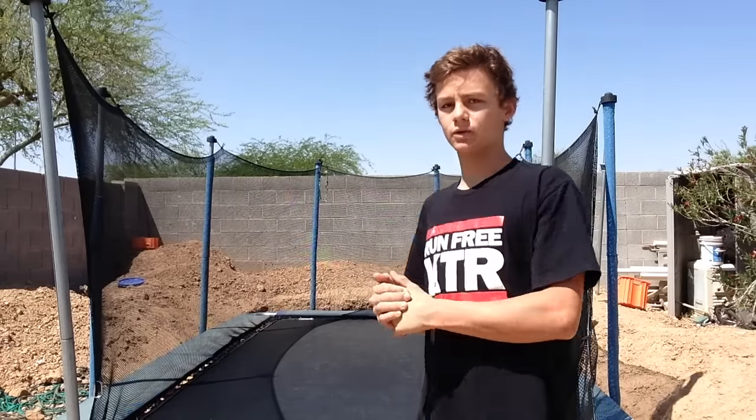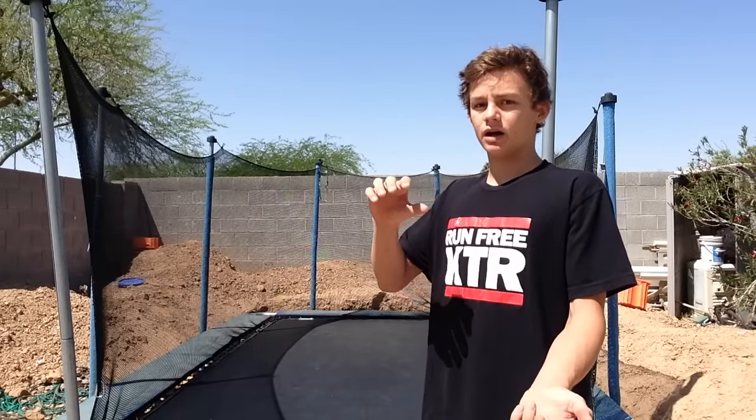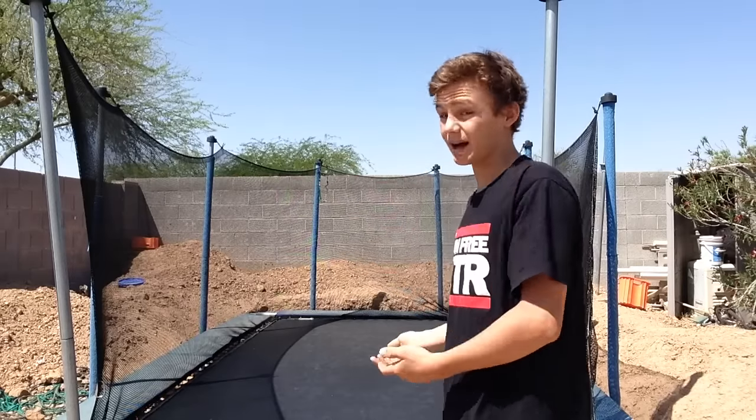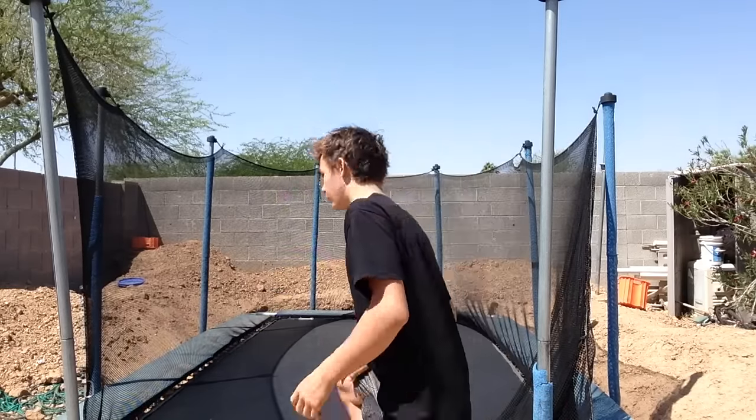Another big problem is a lot of people will go to the side, or they think they're doing a full in but they're really just doing a full and then doing a side flip kind of. You want to make sure you actually finish the full, because if you do it too early or too late it won't look good — it won't be a full in.